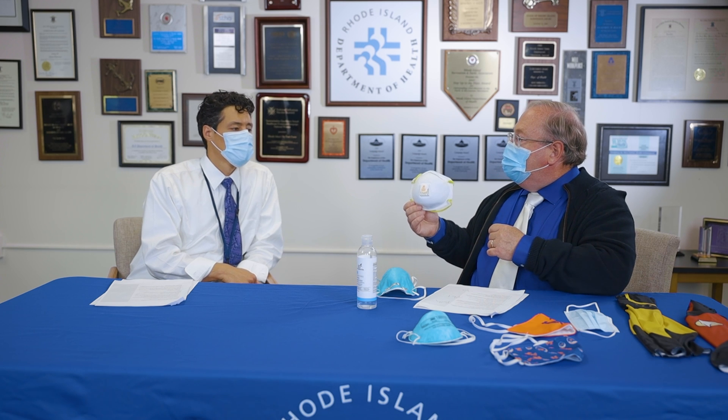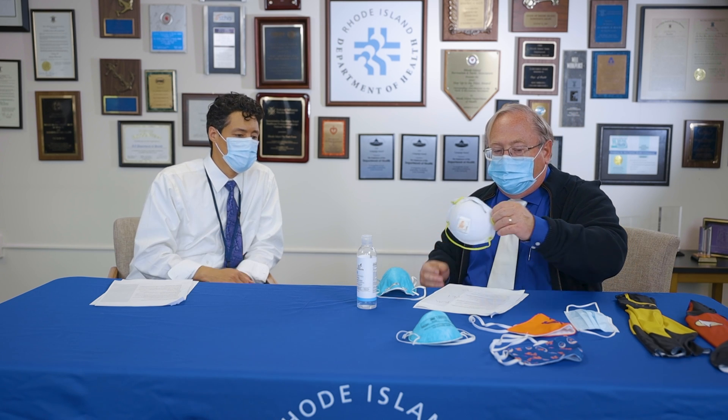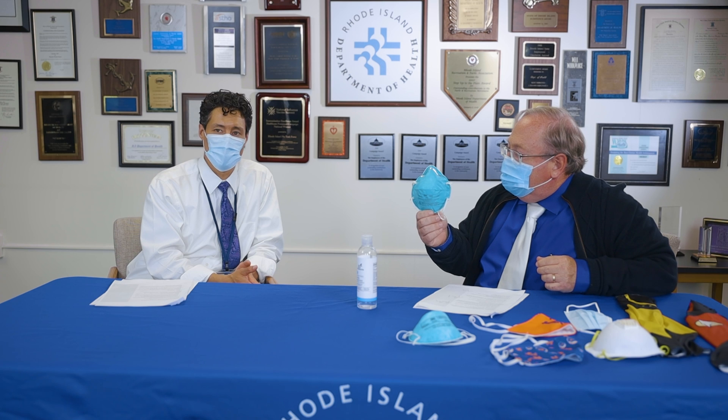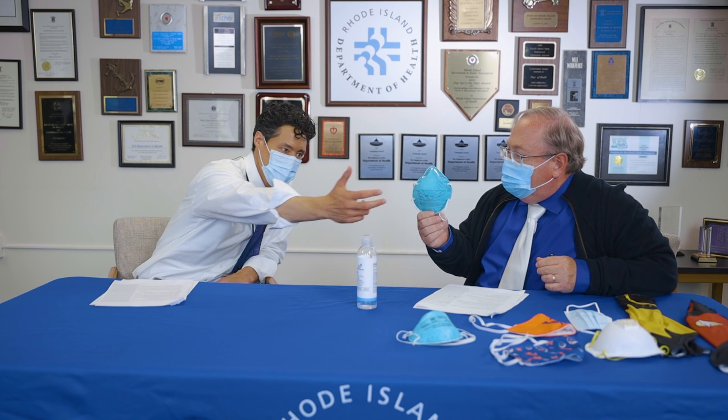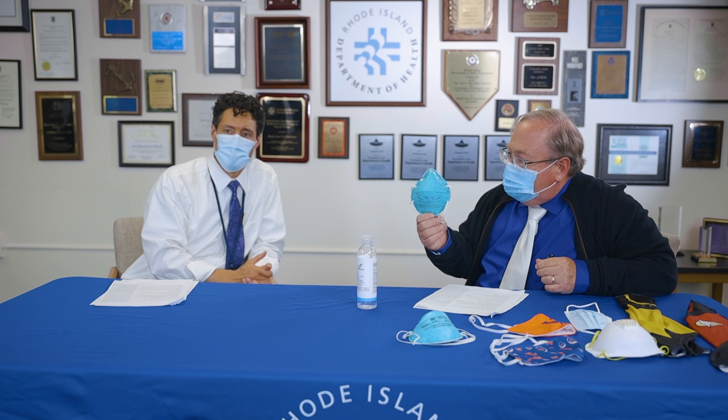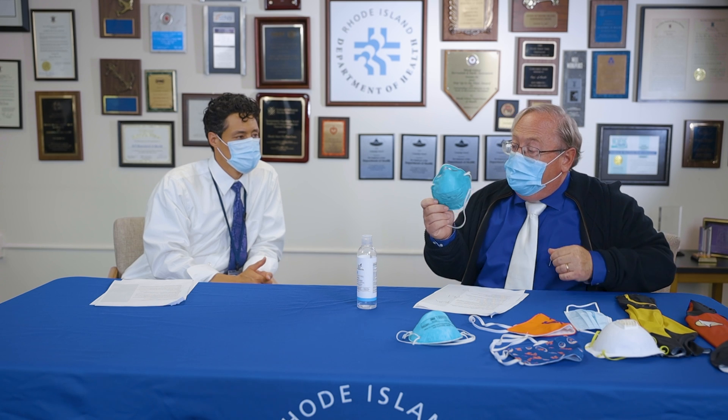Dr. Chen, any thoughts on the N95 with an exhalation valve? Totally agree. For the medical N95 masks, they may look like a simple cloth mask but they're actually marvels of engineering. There are thousands of interwoven microfibers and the virus is filtered out as air passes through. These masks are incredibly well constructed. There's a shortage of them, which is why we're generally reserving them for the medical workforce.